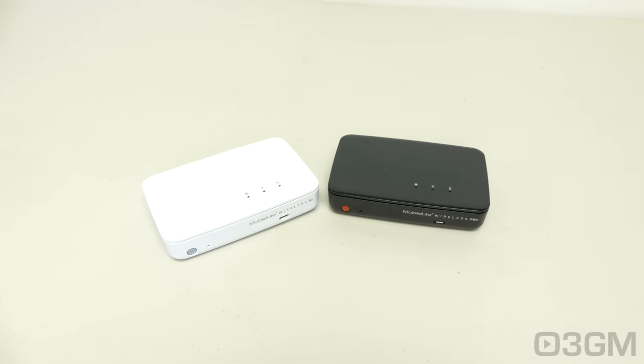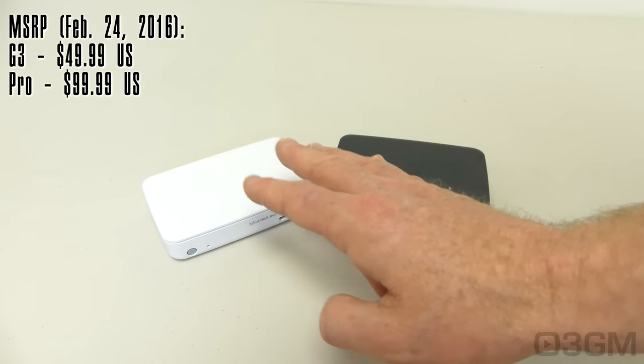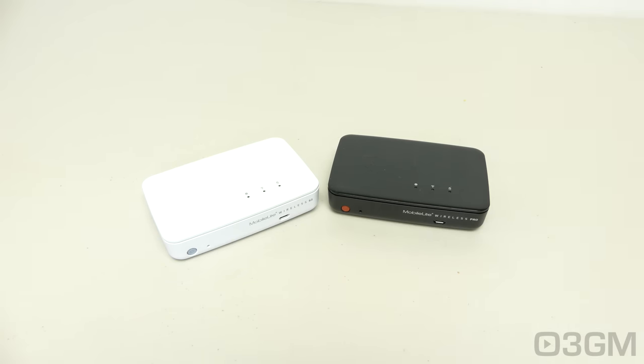You have the option of going with the cheaper G3 version if you don't want to spend the extra money — you won't get the onboard memory or the larger battery, but both of these devices are excellent. Until next time, take care.